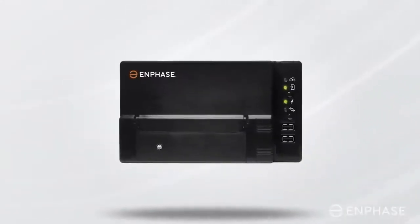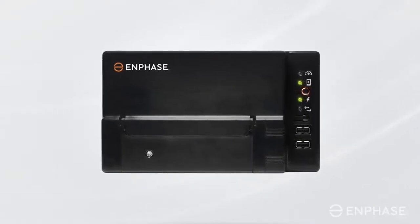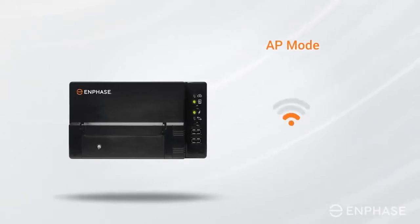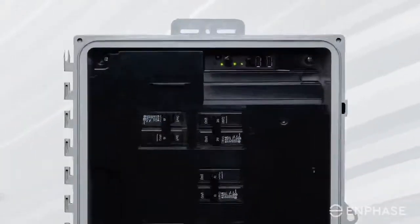Do not hold, but just briefly press and release the Envoy menu button. This will enable access point mode or AP mode on your Envoy, which creates a wireless network you can join with your phone or laptop. In the case of an IQ Combiner Box, you will find it here.